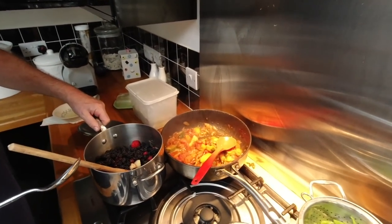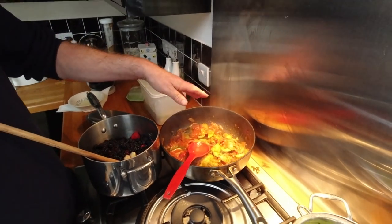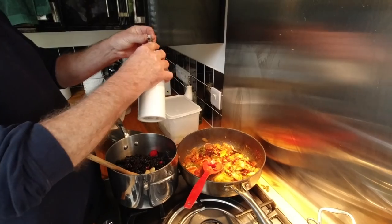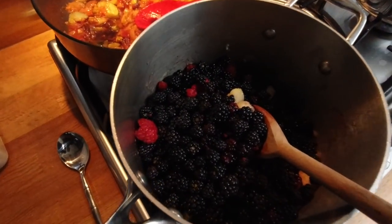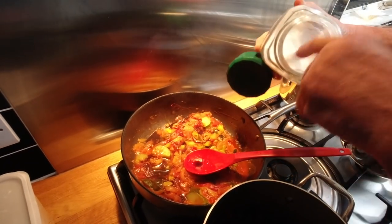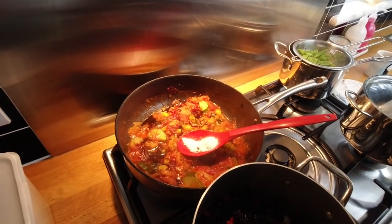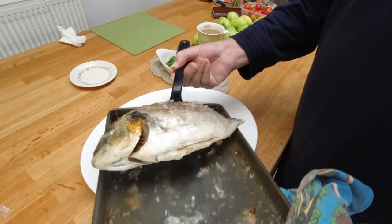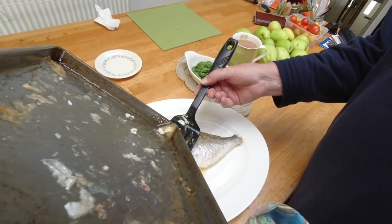I'm going to adjust the taste of the ratatouille — just need to lift it a little bit. I'm going to sprinkle a little sugar in there and a splash of balsamic vinegar. Sugar and vinegar will really make the tomatoes sing. It has a terrific effect on tomato-based dishes, especially tomato soup. You don't need much — just a couple of teaspoons. Now I'm going to confirm that the fish is cooked and get some of that lovely juice over it.